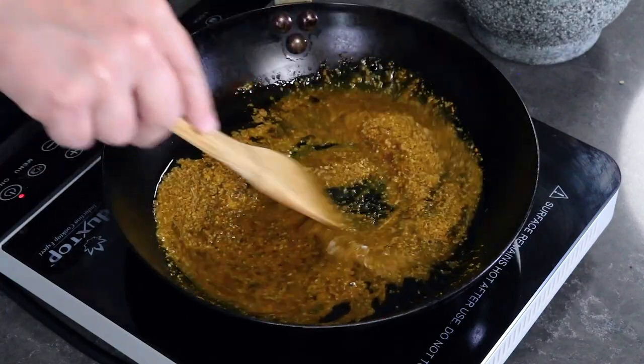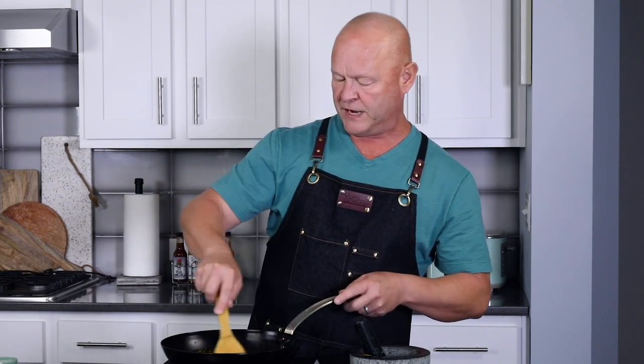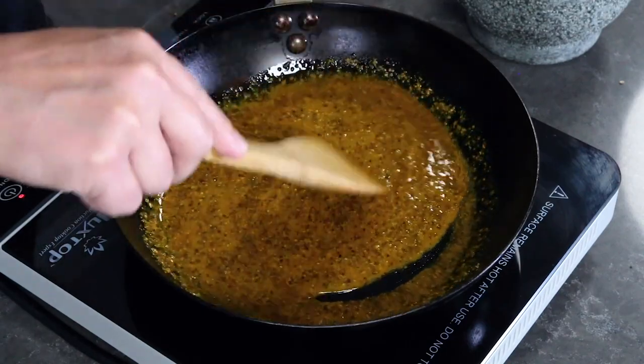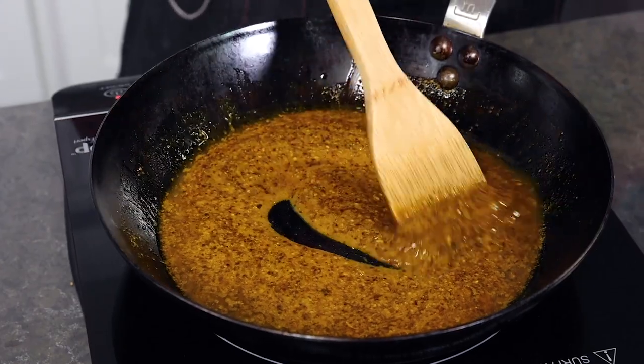All we're going to do is gently warm this — do not bring it to a boil, we're not cooking it, just warming it to let the flavors develop. I'm turning it to a nice low heat for maybe a minute or two. You can see how nice and thick this is — lots of flavor. If you want more oil, more lemon juice, or a little more vinegar, go ahead and adjust to the consistency you're looking for. This is flavor right here, guys — chili head heaven.